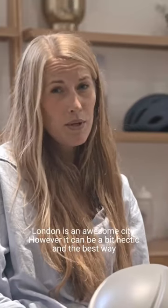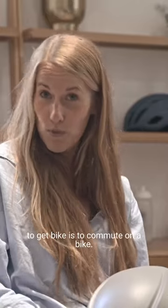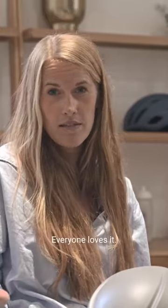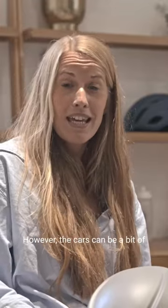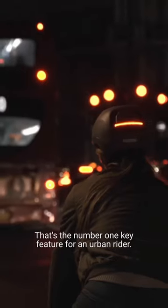London is an awesome city, however it can be a bit hectic and the best way to get by is to commute on a bike. It's quicker, cheaper, greener, everyone loves it. However, the cars can be a bit of a threat, so you need to be visible. That's the number one key feature for an urban rider.